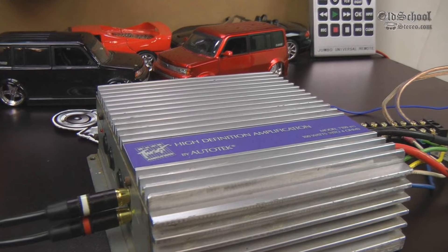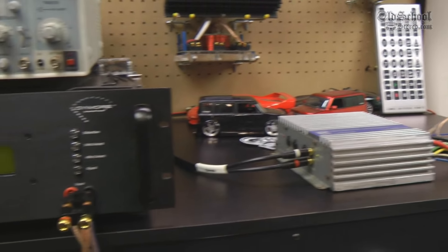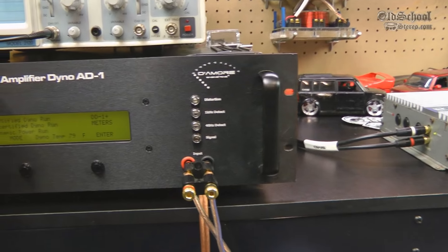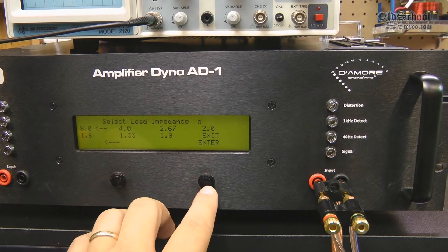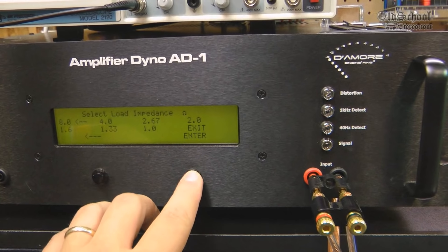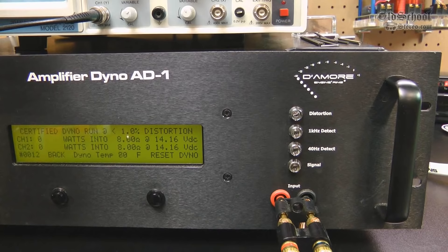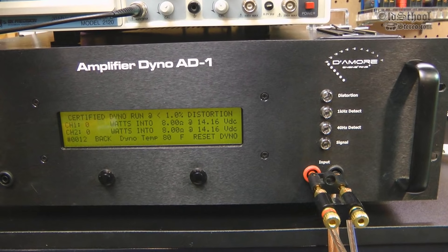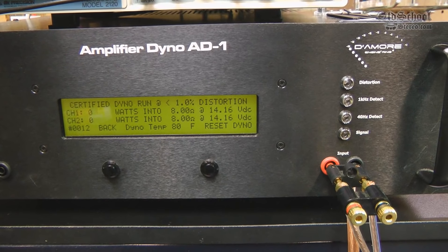Here we have the Auto Tech 7100 BTS on the amp dyno. We're running all the modes — bridge. So we're going to do a certified run at 8 ohms, and we're just using one of the two channels, so we're running this in two-channel mode. We're running the 1 kHz track and see what we get — 1% distortion starting off with about 14.1 volts.